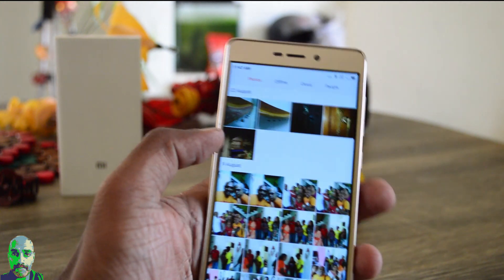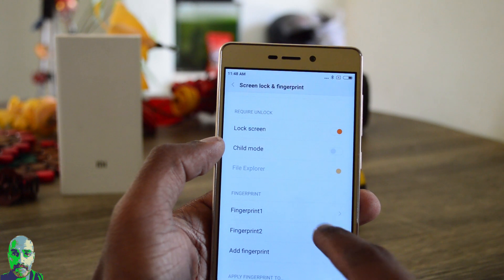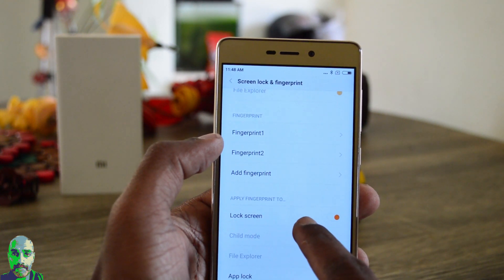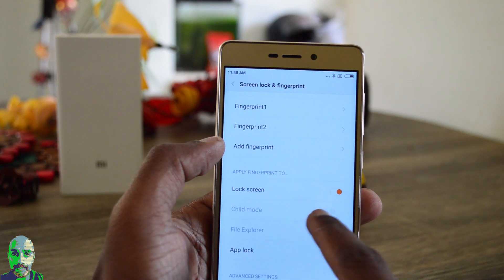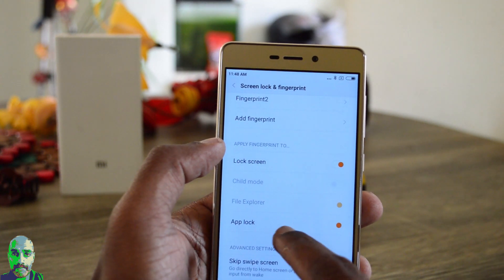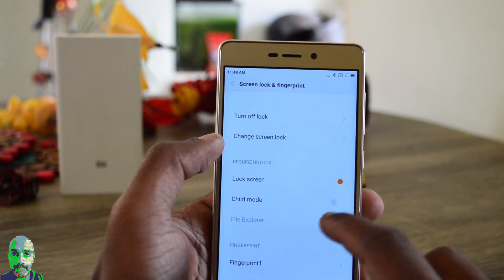You can see it unlocking the gallery which has been protected. You can add up to five fingers, unlock the screen, lock or secure the child mode, secure the file folder, and lock apps. These are the things you can do with the fingerprint sensor.